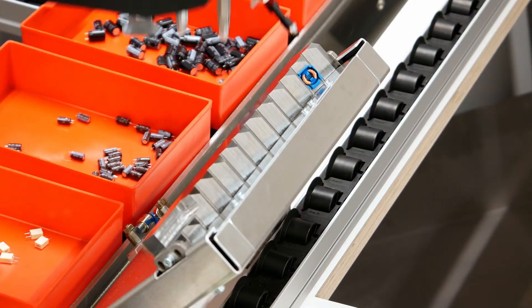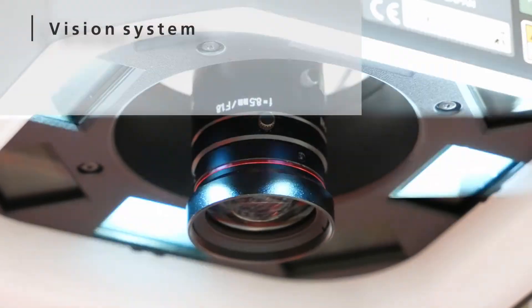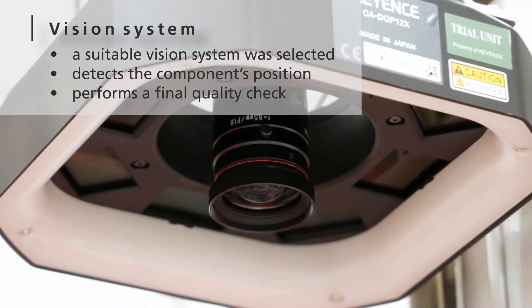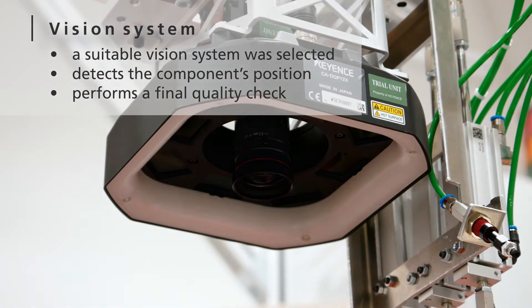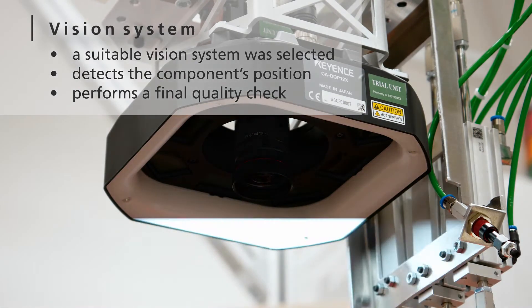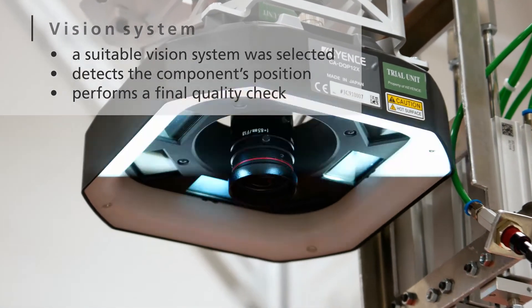We use a specific vision system to recognize the components and to do a quality check after assembly. The system is mounted onto the robot itself. It consists of a camera, a lens, a ring light, a controller, and a software for image analysis.